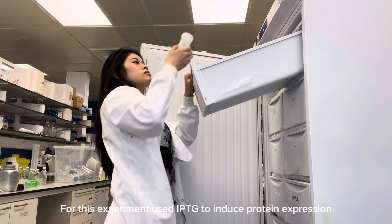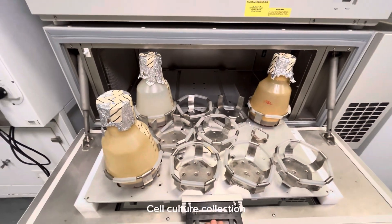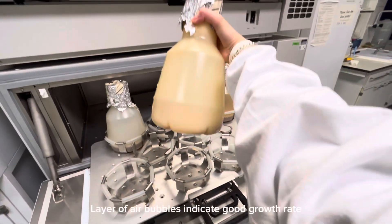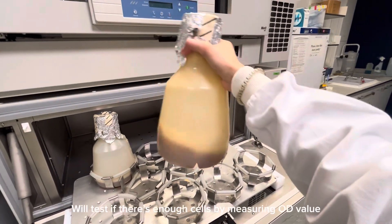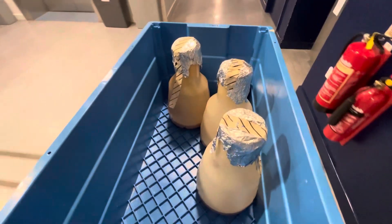For this experiment I've used IPTG to induce expression. This foamy layer indicates a really good growth rate, so now I would have to see whether there's enough cells by measuring the OD value.